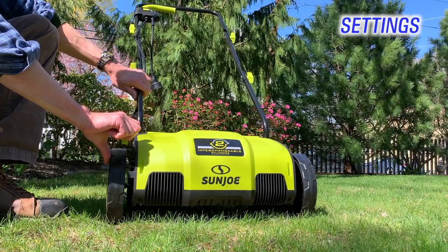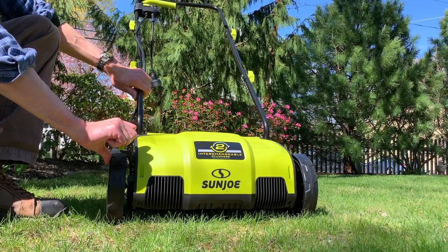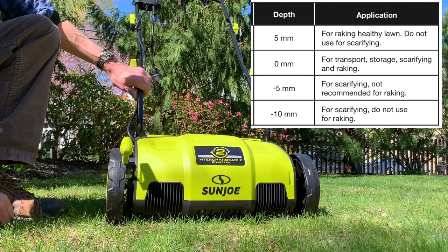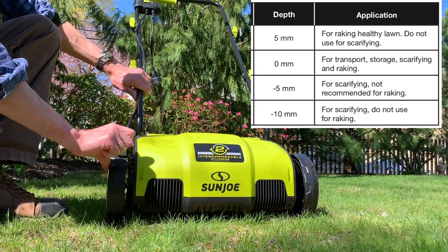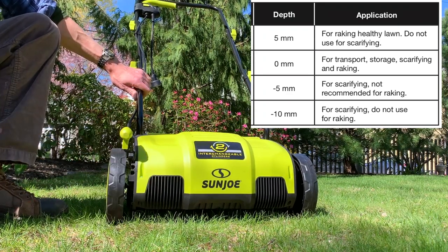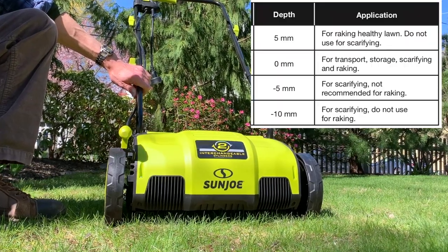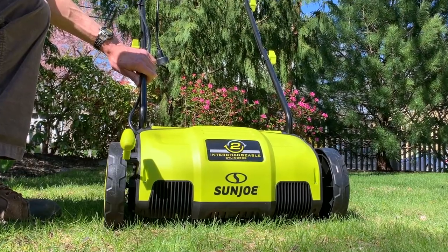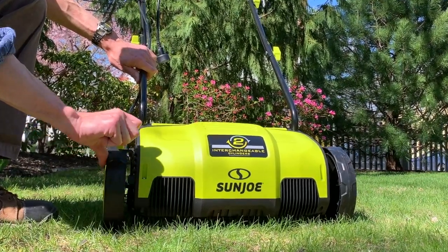A few more things worth pointing out. While the 801 has five height or depth settings, the 798 has only four, adjusted with a lever. Four is just fine — the fifth setting of the 801 is a very high raking setting which would make it easier to wheel the tool around when the scarifying cylinder is attached, but other than that you don't need it.